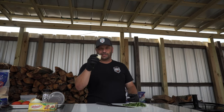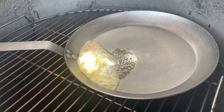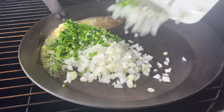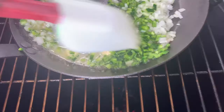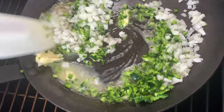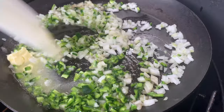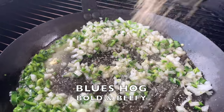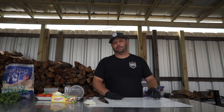I've got a cast iron skillet that's hot on the smoker right now. We're starting these veggies with some butter — a quarter cup of butter. The onion and poblanos are going in. Let's move these around a little bit, add a little seasoning over the top. The onions and poblano pepper are now sautéed in that butter.